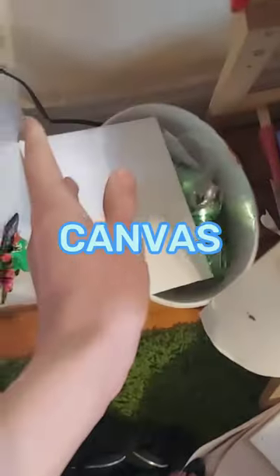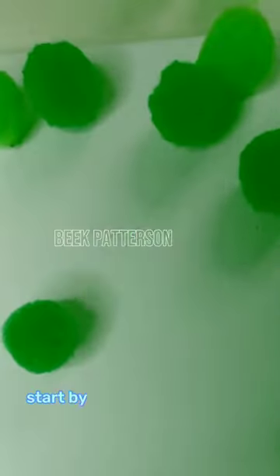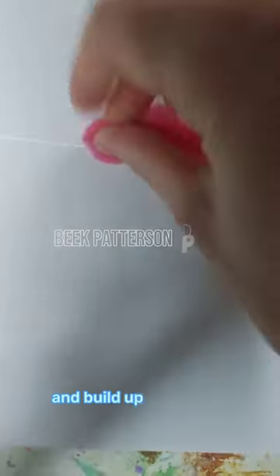This is an extremely boring canvas, and I'm gonna fix it with pom-poms. Start by gluing them on. I know, revolutionary. And build up your design.